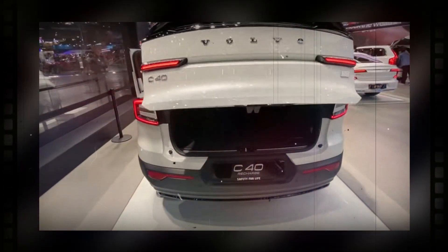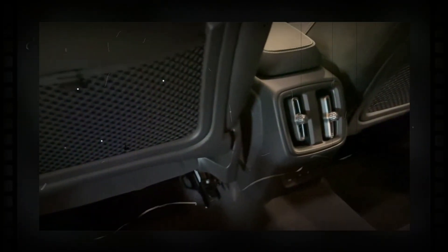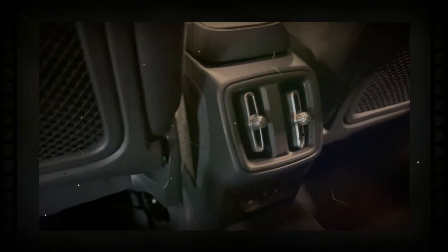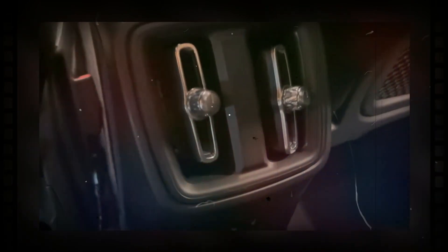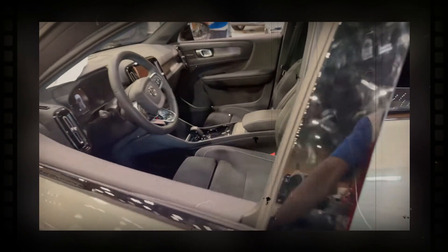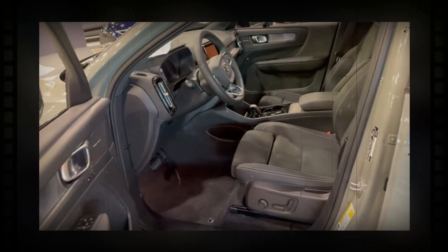For 2024, the C40 is available in a new RWD model with a single electric motor. The single-motor C40 features a 248-horsepower motor on the rear wheels and an 82 kWh battery pack, offering a range of up to 297 miles. This RWD version can charge at up to 200 kilowatts, allowing the SUV to go from 10% to 80% in just 28 minutes.